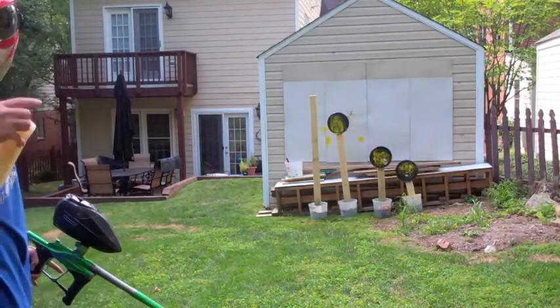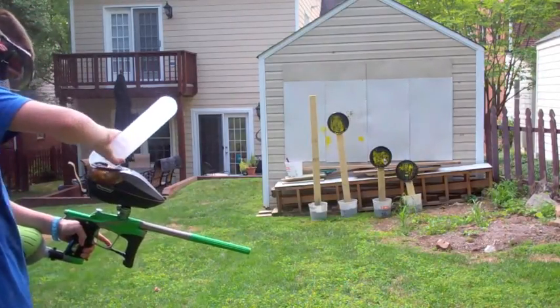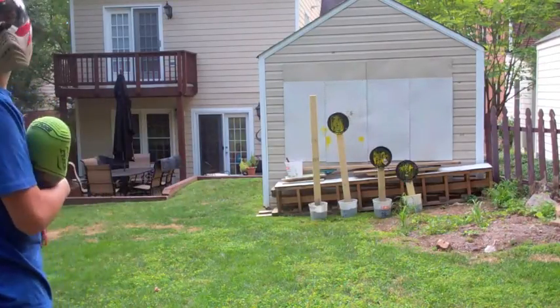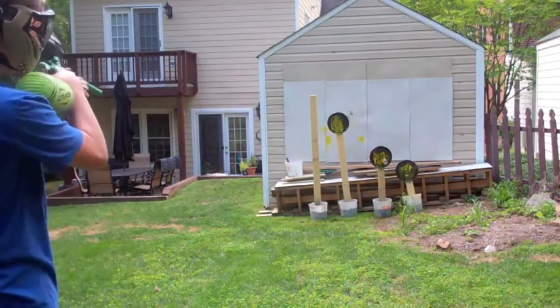The barrel — second part — Proto Paintballs. It is on PSP12 mode. And those targets over there — I made them with concrete in a bucket with wood and then bucket lids. Watch Ryan Greenspan's YouTube channel — that's how I made those.